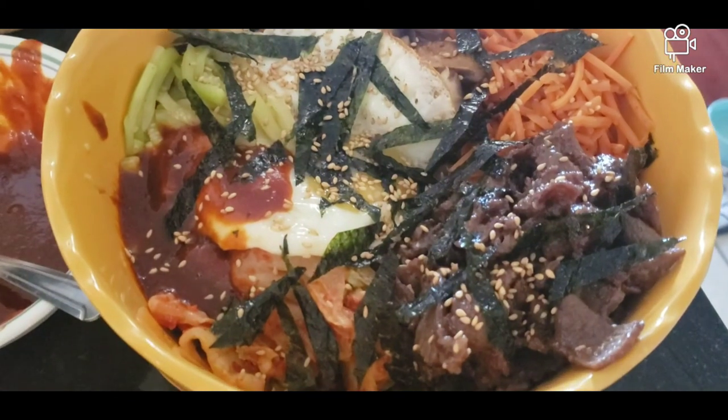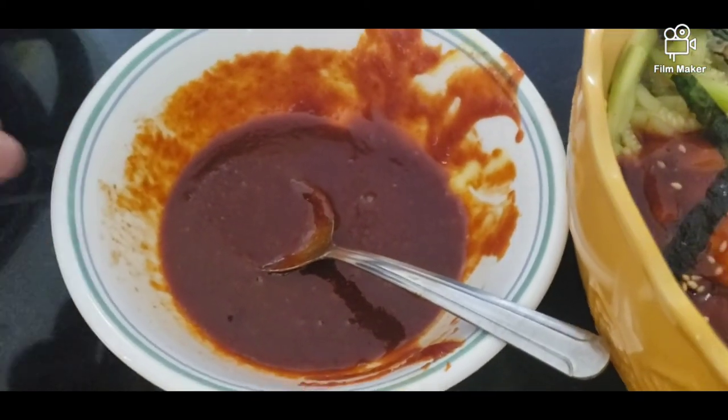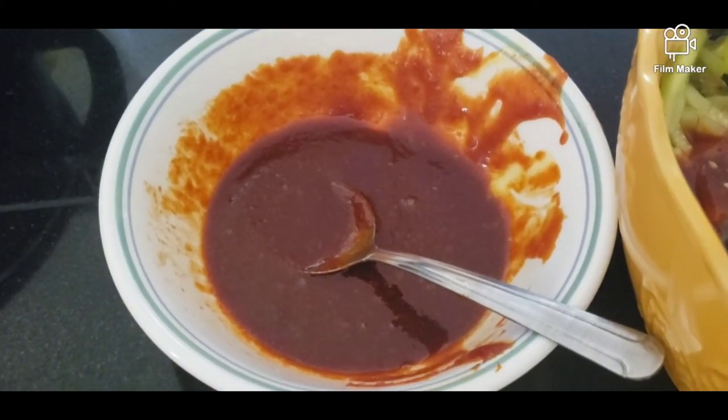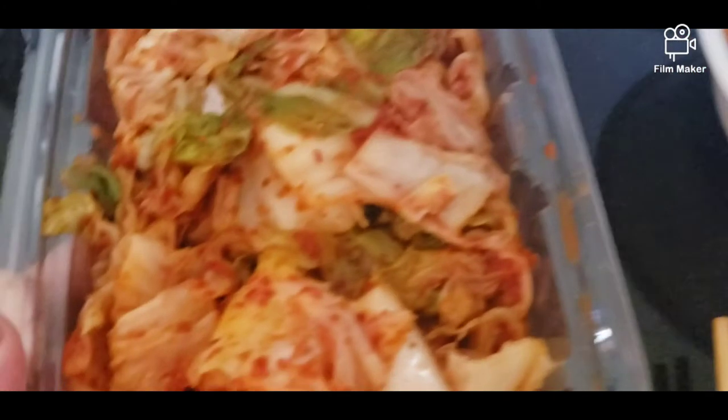So ito, we're just going to mix it up together, and we're going to be ready to eat. Hindi ko po inubos yung sauce niya, kasi depende kung gusto nila ng mas maraming sauce, na mas maanghang — depende yan. And we still have the kimchi in here, so ganun din, depende kung gusto pa nila.